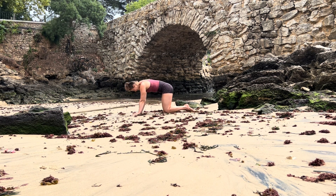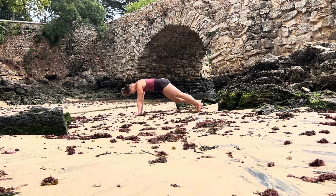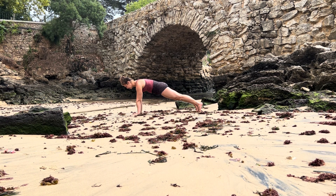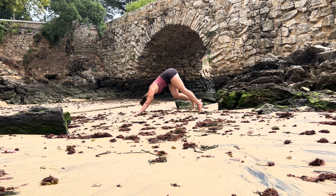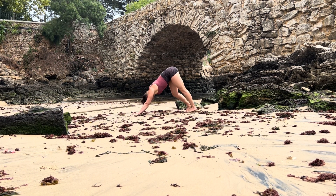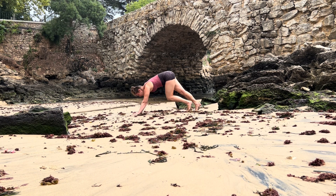On your inhale find your long spine tabletop, step your feet back into your plank pose, shoulders over your wrists, activating your legs. Pausing here, stabilizing that center. As you exhale lift your hips into downward facing dog, slightly bending your knees, lengthening the sides of your torso. Take a minute to explore the backs of the legs — how do my hamstrings feel today — then find stillness.